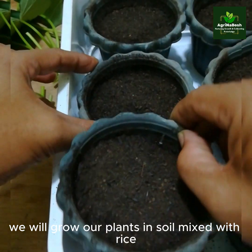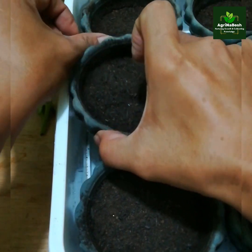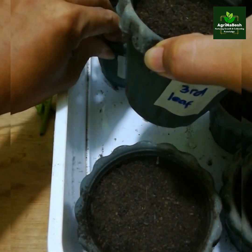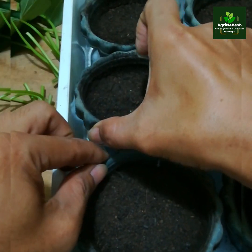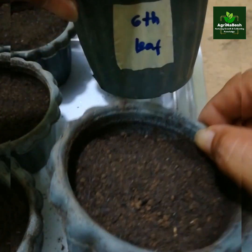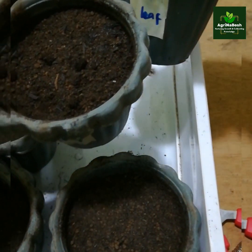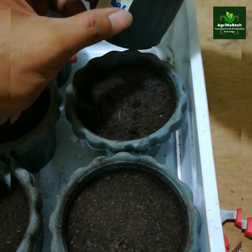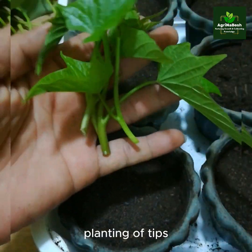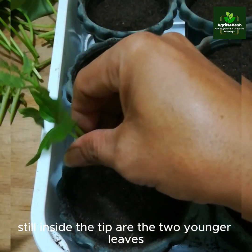We will grow our plants in soil mixed with rice hull charcoal. For planting of tips, we put four tips on the pot. Still inside the tip are the two younger leaves.